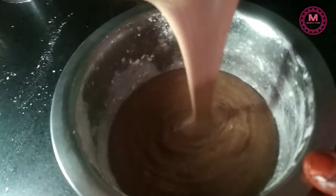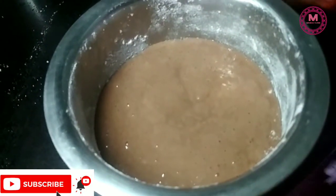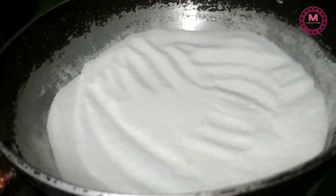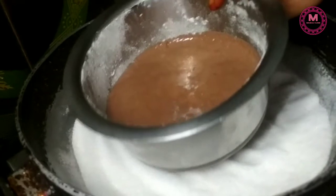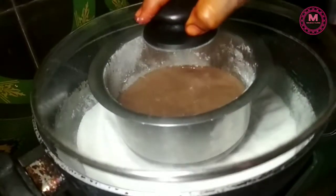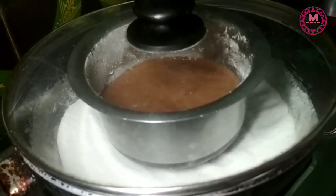Now we will transfer the bowl. I am going to release the air bubbles in the middle for 5 minutes. I am going to put the cake batter in the bowl. We will cook it for 15 to 20 minutes.